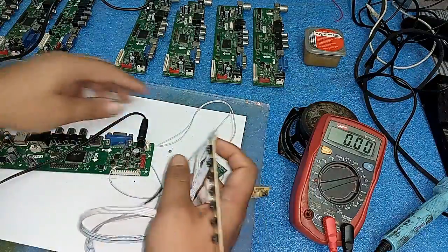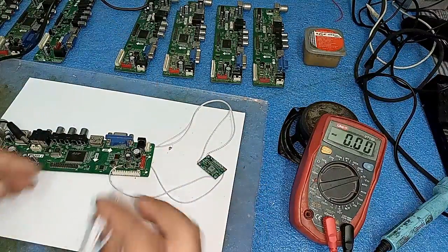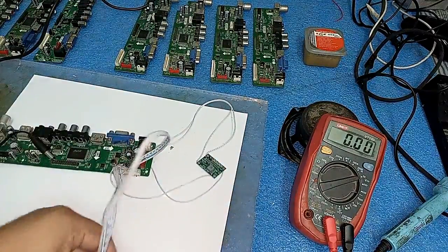Now I will check the board by inserting its remote sensor and keyboard jack to see whether it turns on or not. I will power on and insert the keyboard jack.